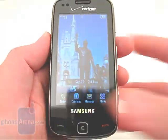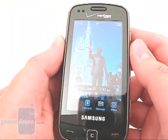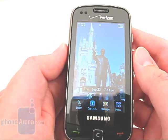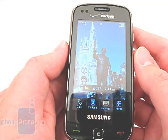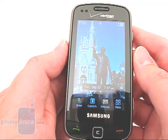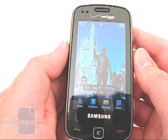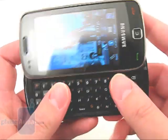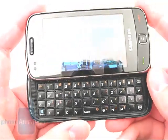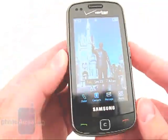It features a large 3.1-inch Active Matrix OLED display with a resolution of 480 by 800 pixels. The display is one of the Rogue's main selling features, with images and text looking better on it than any other current Verizon phone. When sliding the phone open and closed, the display automatically changes its orientation of the wallpapers and icons.